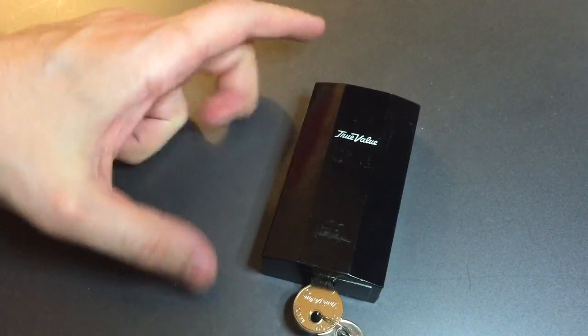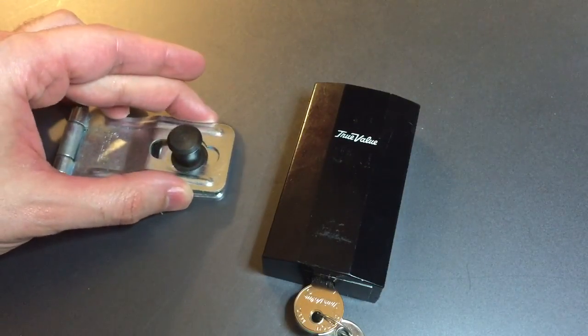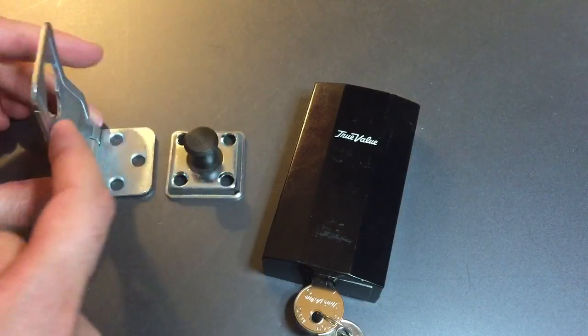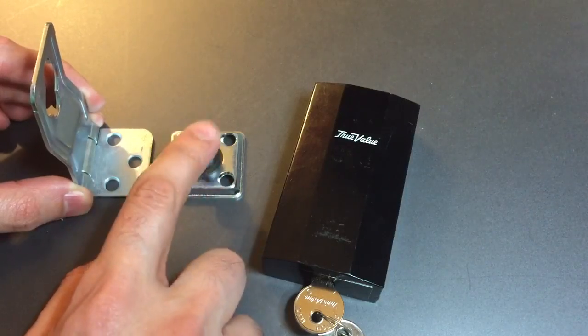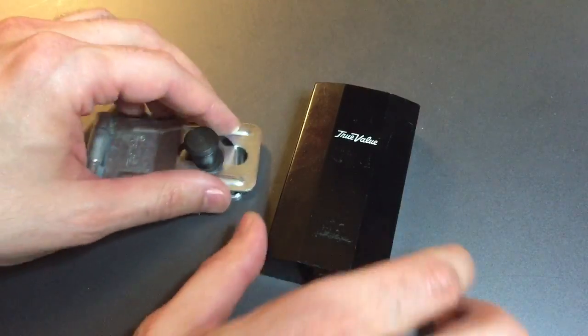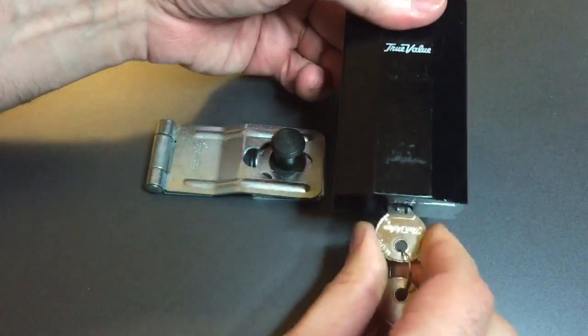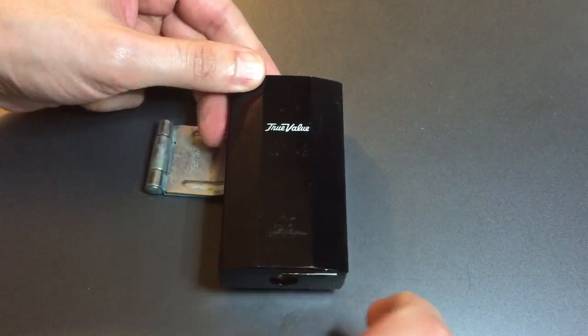So what's the post this is supposed to clamp onto? Here's the hasp this lock comes with. Looks like most other hasps, with the exception of this portion, which rather than having a U-bolt, has this steel post. So to use this lock, we open it up, place it over that post, and lock it.